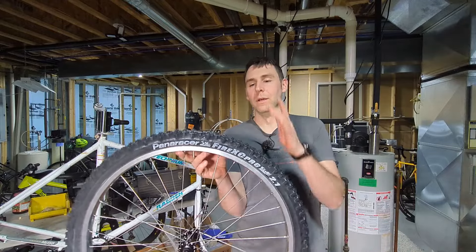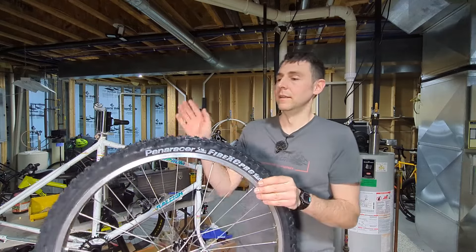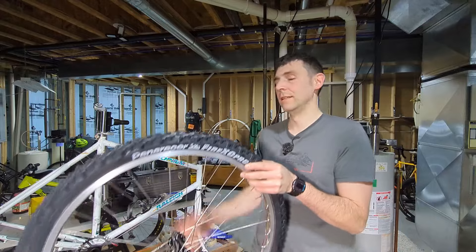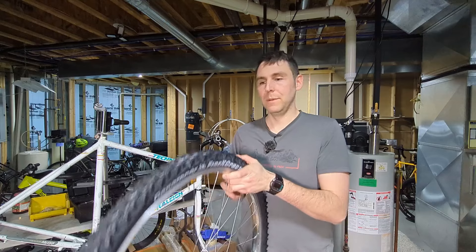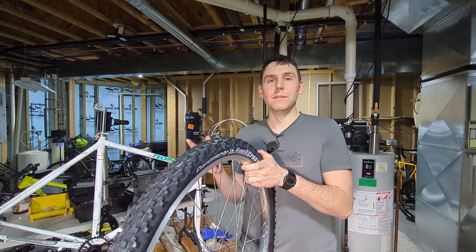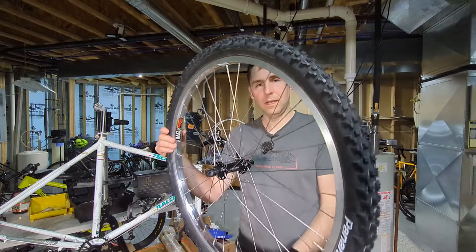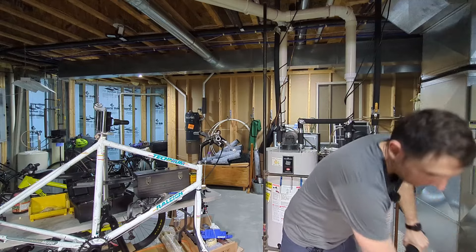The tire is the Panaracer Fire XC Pro. I'm not too familiar with this tire but it's very affordable - around $20 - and has good reviews for being supple and working well off-road. I do want to ride this off-road so I wanted an actual mountain bike tire. They're 2.1s, which is probably about the limit of what could fit on this frame - maybe a 2.25 - but I didn't want to go too big without trying first.